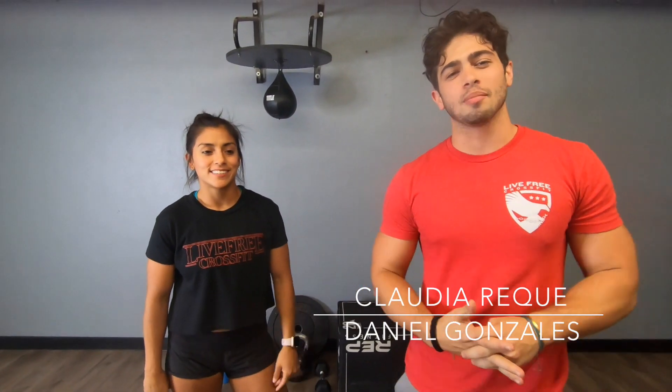Welcome back. We're going to go over today's workout. Daniel here with Coach Claudia. For today, we're going to be having four rounds, four times. You're only going to be having three movements.